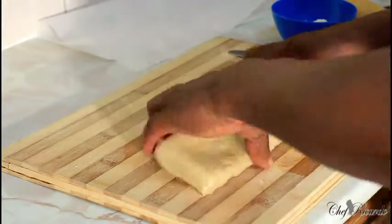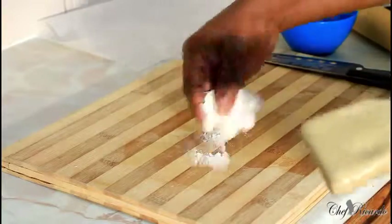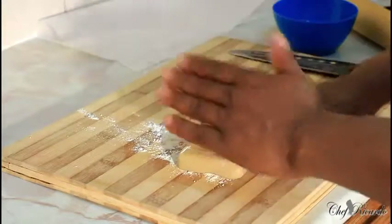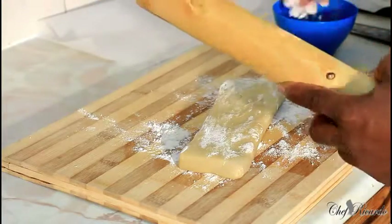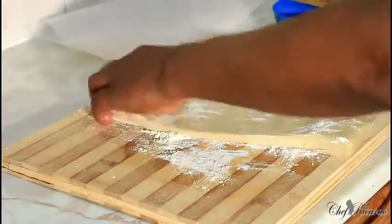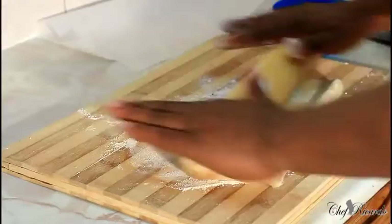First of all, put a little bit of plain flour on the surface, then get your rolling pin and rub a little bit of flour on the rolling pin too. Take your time and simply roll it out like this, as you can see.